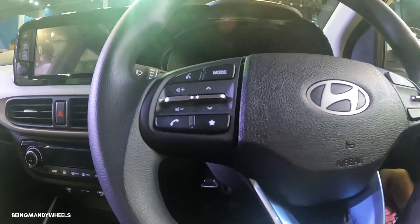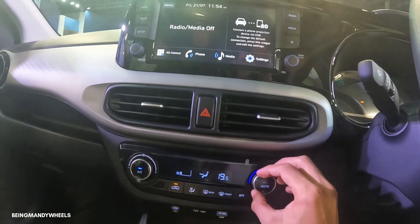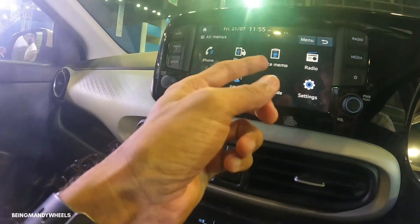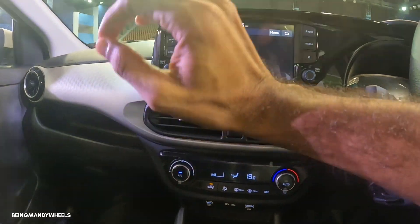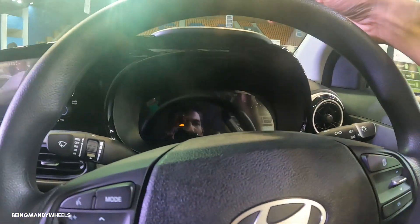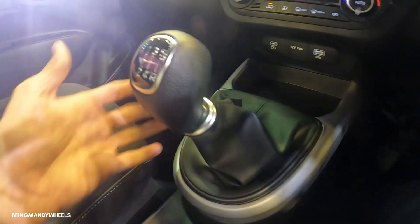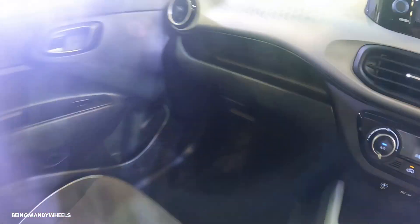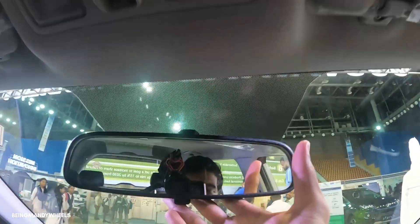The instrument cluster and infotainment system are very well laid out. The automatic climate control has an auto-on mode and once set to automatic you don't need to adjust settings. The infotainment gives you access to phone projection, voice control, radio, and media. You can also access the reverse parking camera through it. The dashboard design features black matte color trim. You also get a physical handbrake, storage space around the console, a cooled glovebox, a vanity mirror with illumination, a microphone, and a fully manual IRVM with a driver ticket holder.